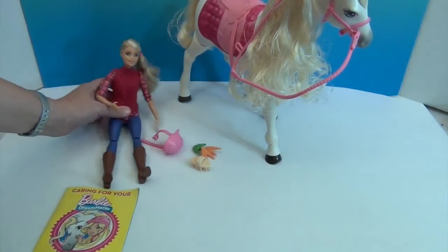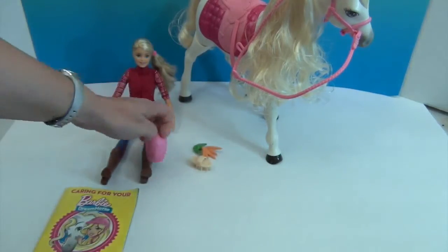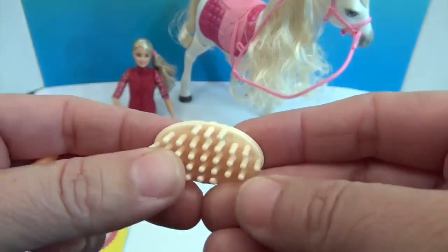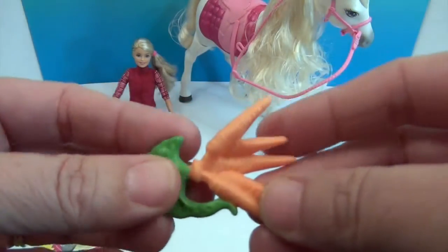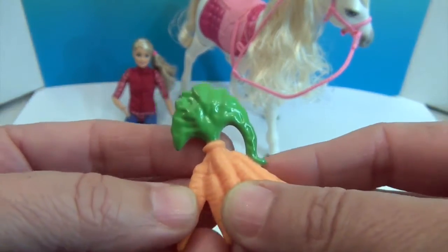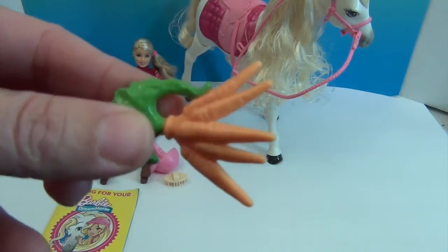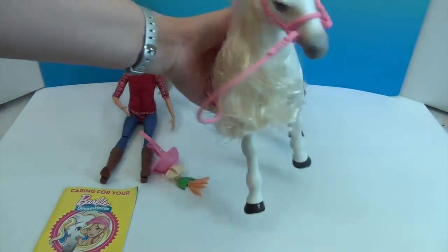She comes with a helmet — I appreciate horse riding safety — and it says 'Barbie' on the front. We'll put that on her in a minute. It also comes with an awesome brush so you can brush the dream horse. And it comes with carrots — when you turn it on and stick a carrot in its mouth, the horse makes a chomping carrot noise and can actually hold onto the carrots.